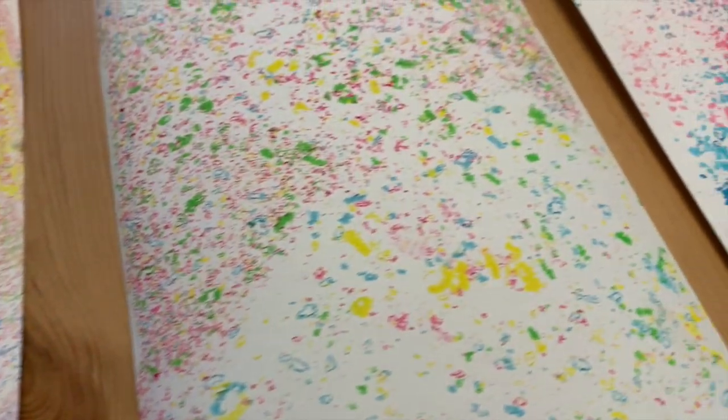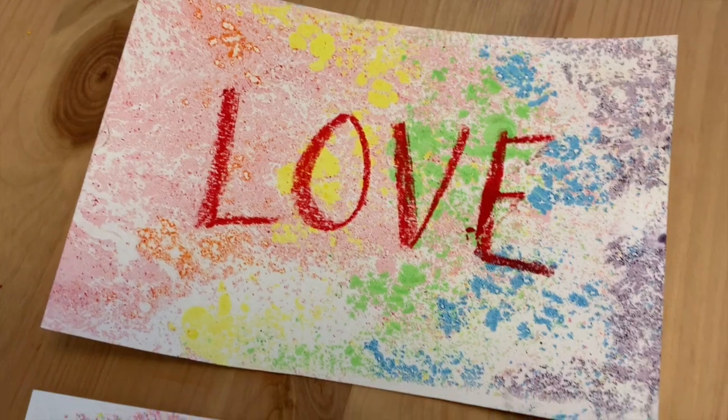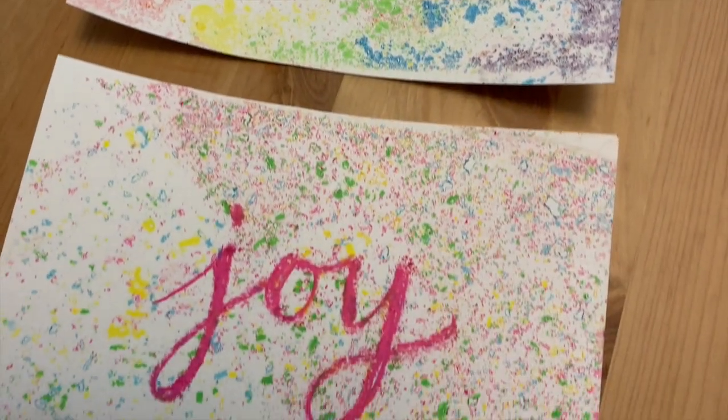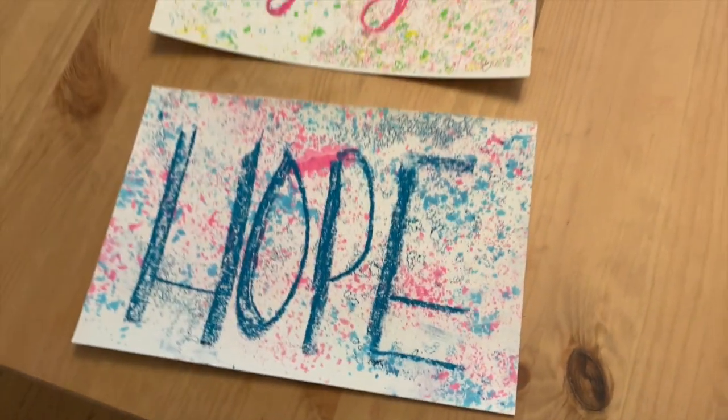One of my favorite things about this project is that each print comes out completely different. So go ahead and experiment with different colors and patterns. You can add writing, you can add drawings — do whatever you'd like to make it your own.